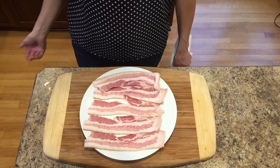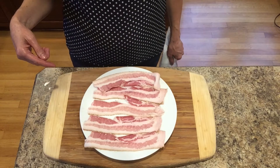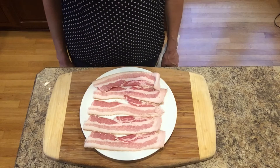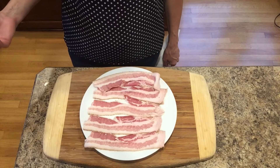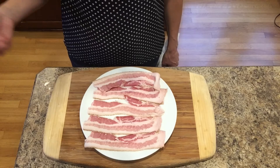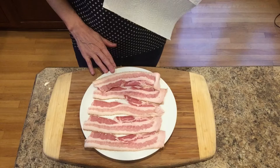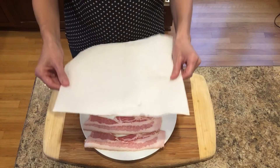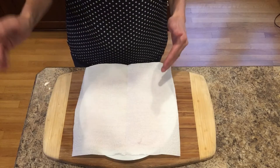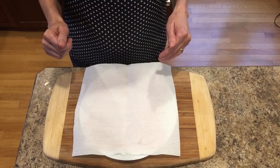While my brussels sprouts are cooking in the oven, I am going to make my bacon in the microwave. You could also make it in the oven or stovetop, however you prefer. For about one pound of brussels sprouts, I would say you want five to six pieces of bacon. I'm going to have it on a plate, cover it with a paper towel, and put it in the microwave. I start at four minutes, then do it in one- to two-minute increments until it's cooked.